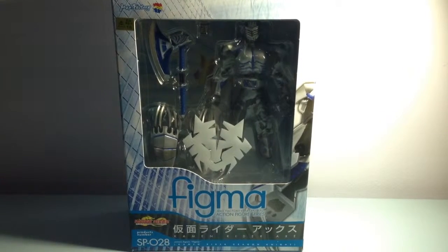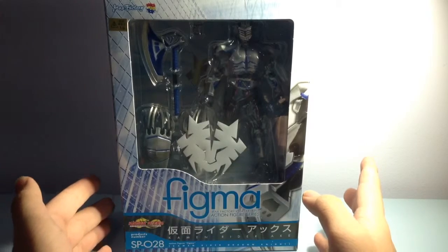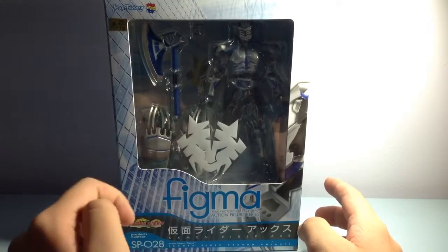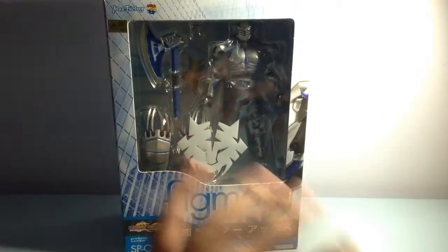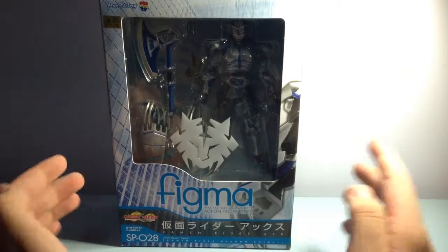Hey guys, welcome back to my new video. Today I'm with Nicholas's Figure Reviews and we're gonna talk about the Figma Kamen Rider Dragon Knight - Kamen Rider X. For the English version it's Dragon Knight, but if it's Ryuki it will be Kamen Rider Tiger. As you can see in the box here, it's a Figma, and Nicholas is gonna explain why it's a Figma instead of an SHF.